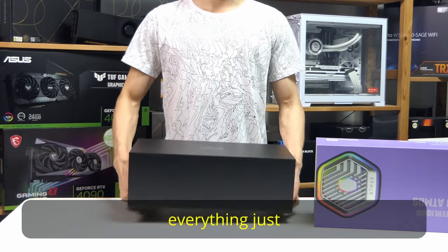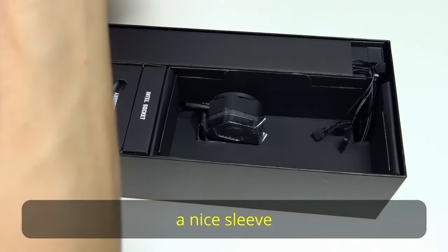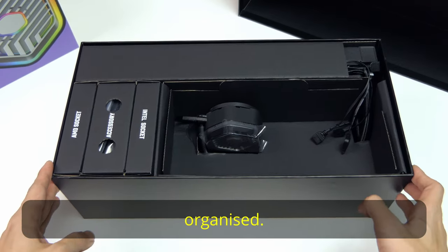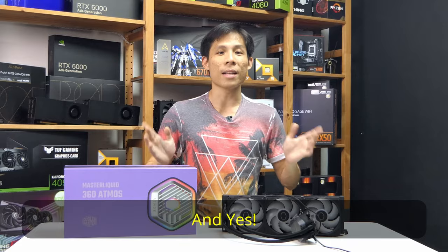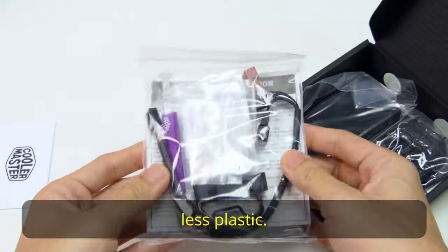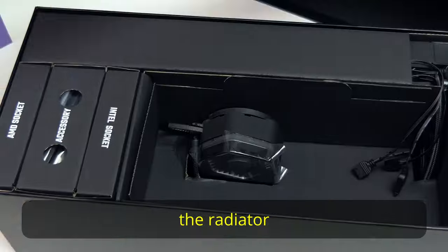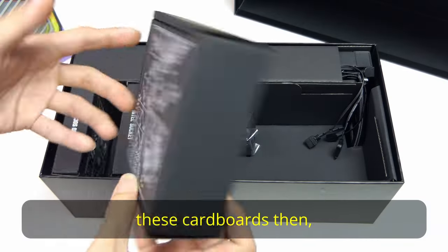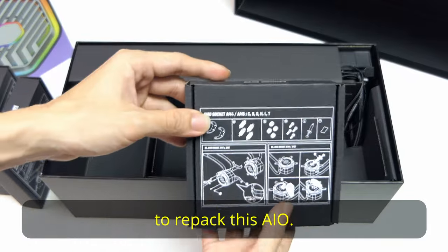Right off the bat, everything just feels more premium. No more right side opening — we have a nice sleeve and shoebox design. On the inside, everything is just more organised. There are three boxes here, labelled Intel, Accessories, and AMD. There's much less plastic. There still are plastic bags in each of these boxes, but the radiator as well as the pump no longer have bags. Do take care of these cardboards because they are the only thing protecting your cooler should you ever need to repack this AIO.